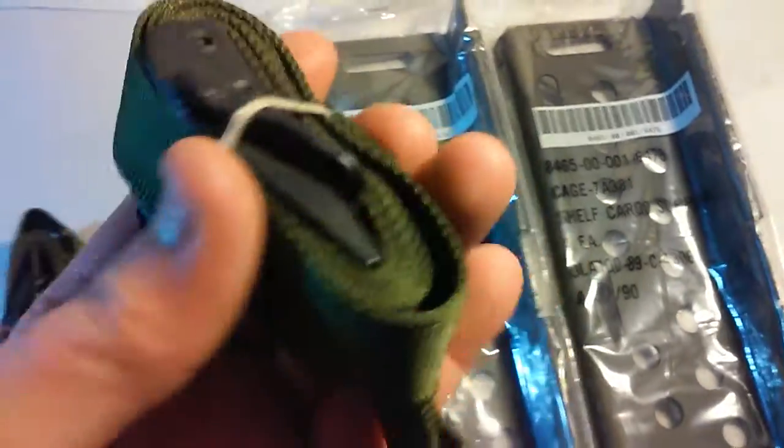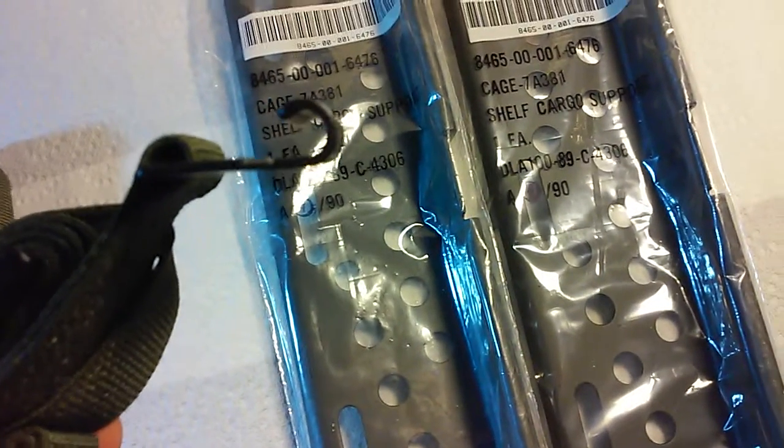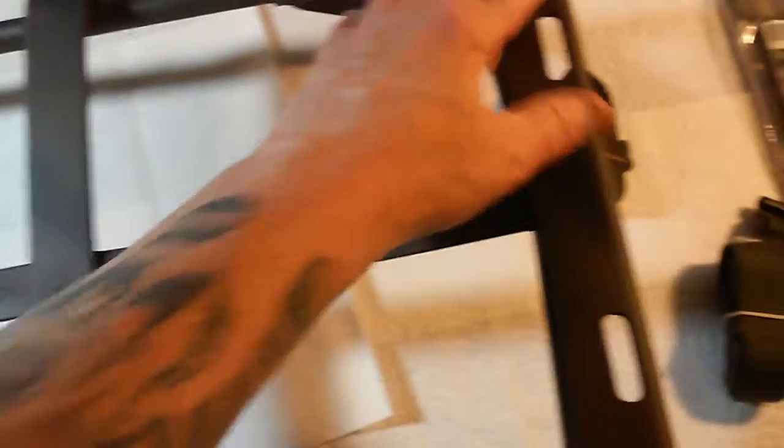I also got two of these cinch straps, which you can use to secure things to your Alice pack frame. I kind of did a camo job on the frame right here — it was used and had some scuff marks, so I cleaned it up, sanded some spots down, and did a quick camo job. It turned out pretty good. I'm really into woodland camo.